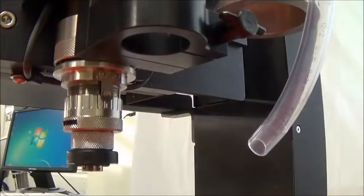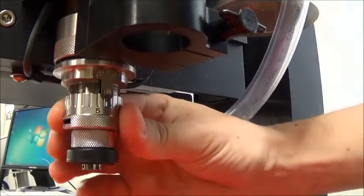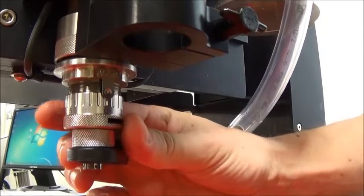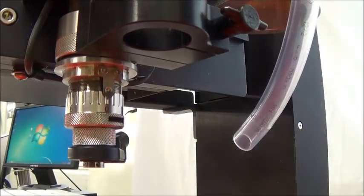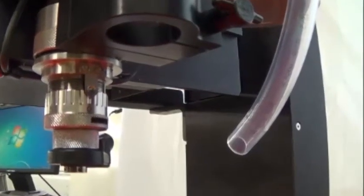We can zero the cutter or set the cutters flush with the bottom of the nose cone so we can use the micrometer to set the engraving depth in our job. Each click of the micrometer is one one-thousandths depth and each complete revolution is twenty-five thousandths depth. It is best to start with the micrometer at zero for reference.